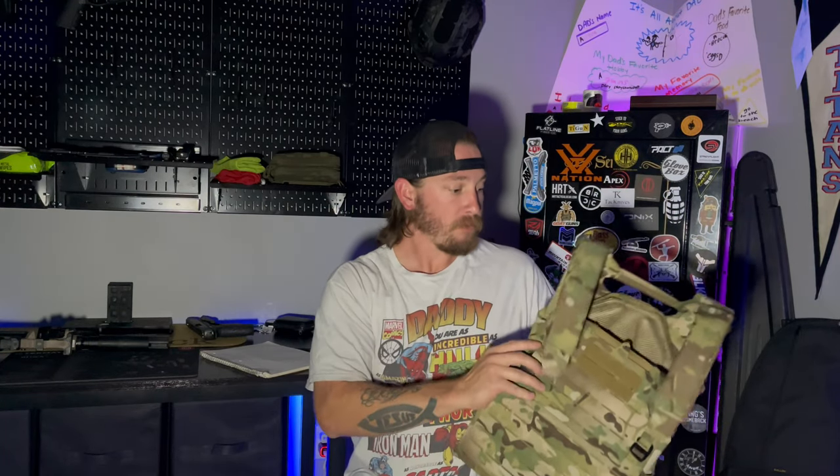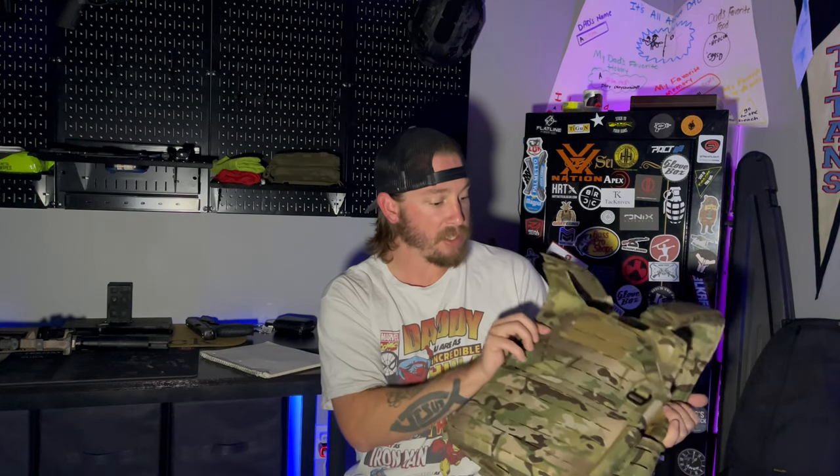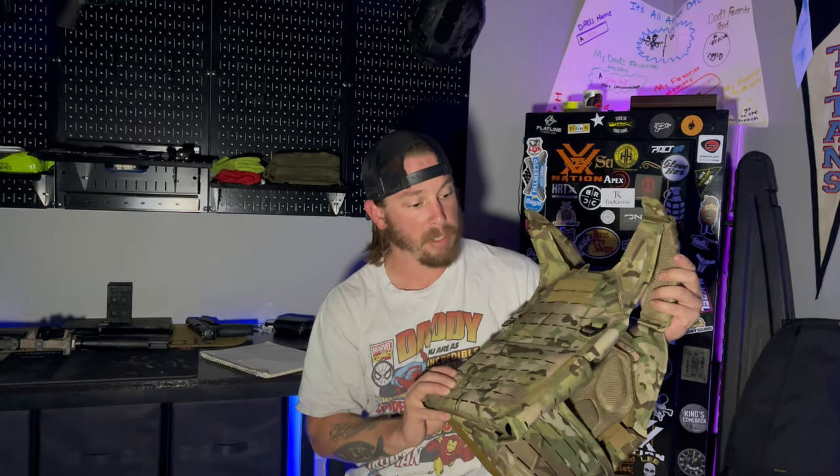So let's get right into the video. This is a new plate carrier from Adept Armor — this is the first video I've done stuff with them. They do make armor plating as well that I'm hopefully going to be able to show off and test out in the near future. We're going to talk a little bit about this and compare it to an American-made plate carrier. This is the Dragoon plate carrier from Adept Armor, and it is made in Europe.